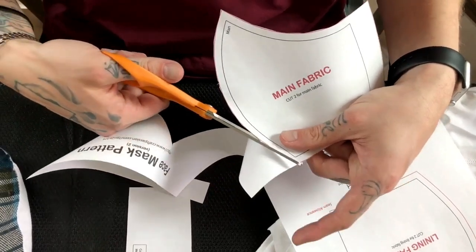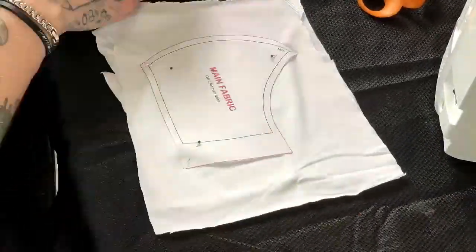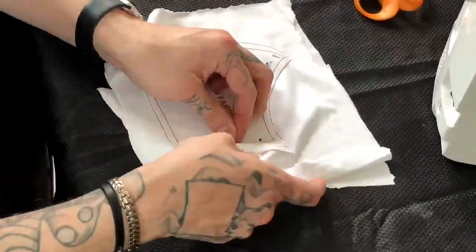Alright, so I got my patterns cut out. Next step: pin them to the fabric. Alright, so I got them pinned to the fabric — we've got to cut it out and then we start sewing.